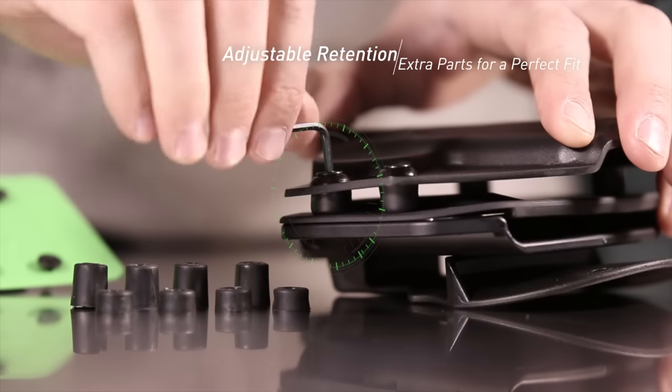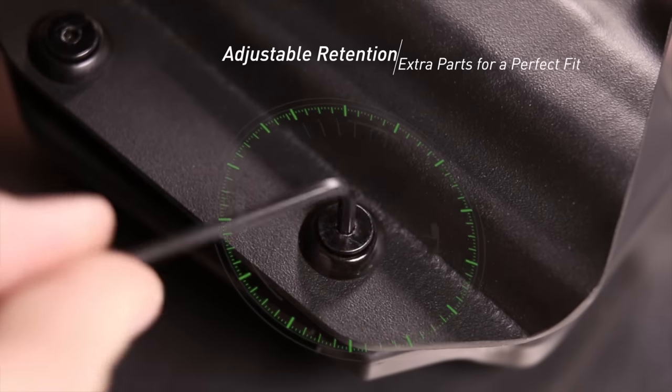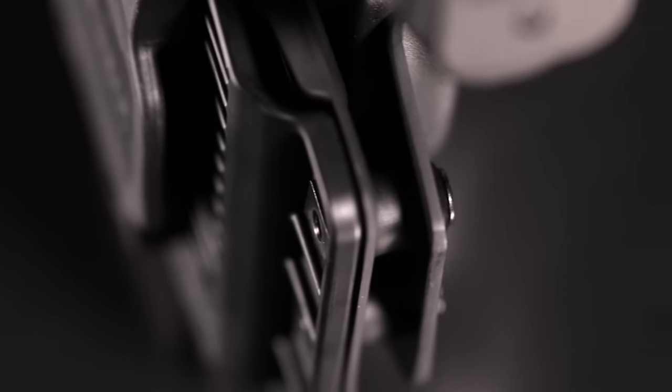The retention can be changed by tightening or loosening the screws attached to the shell of your holster. This allows for a custom fit for your gun, adjusted to your preference.